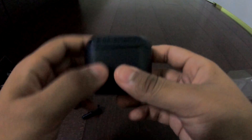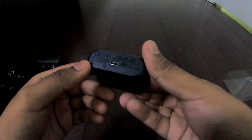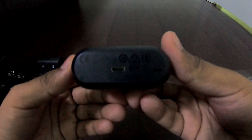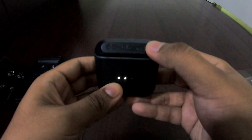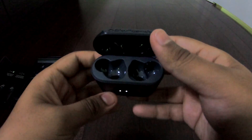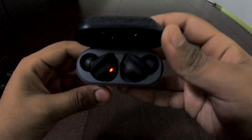Here's the little charging case — it says Skullcandy right at the top. It's micro USB charging. We can just open this up — yep, oh yeah it did. I thought it was gonna be like a little clamp but it's pretty easy to open. We just drop these in just like that — pretty nice.